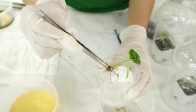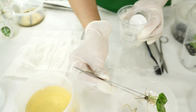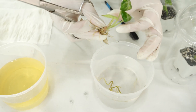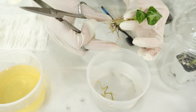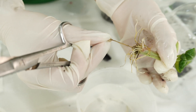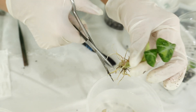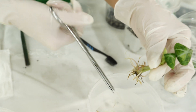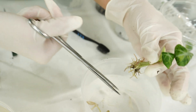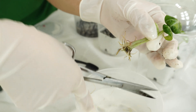You just have to repeat the same steps that you've seen from the beginning of the video. Trim a little bit of the root, and trim any dead or yellow leaves that you can see. Then clean the plant and the roots thoroughly, making sure there is no gel or agar stuck to the plant or its roots.